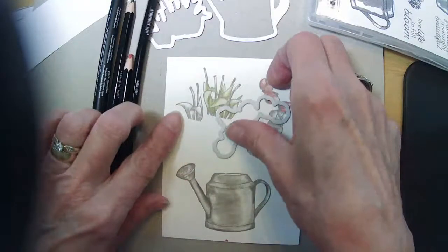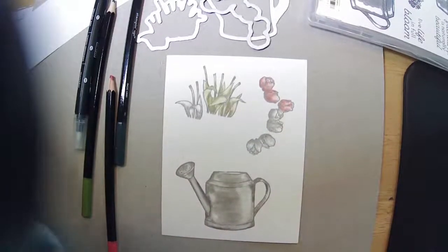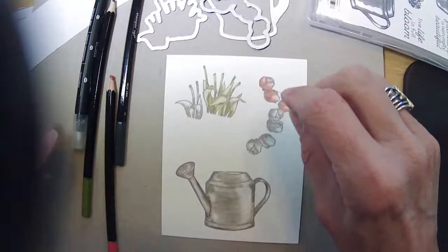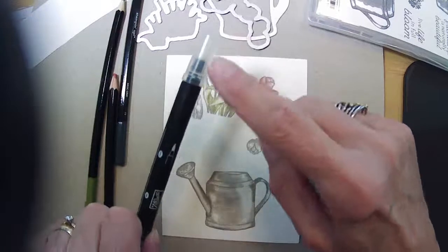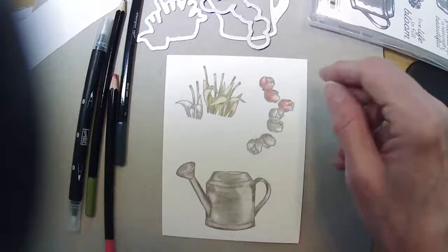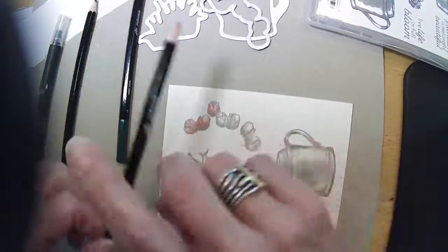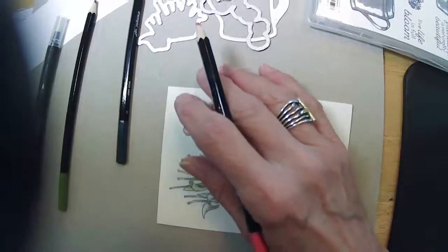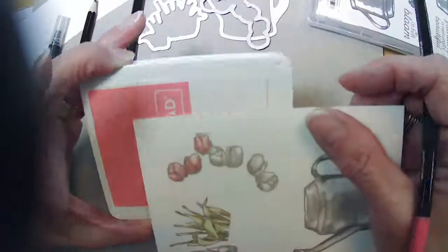I already stamped and started to color a couple of things. I did my tulips — I stamped all of my images in gray granite because I didn't want to do it in black. This is a springy color card, I wanted it a little lighter. It doesn't make it as dark as using the Memento. I'm filling them in with my watercolor pencil — actually using Calypso Coral and Flirty Flamingo, and they go together pretty well.